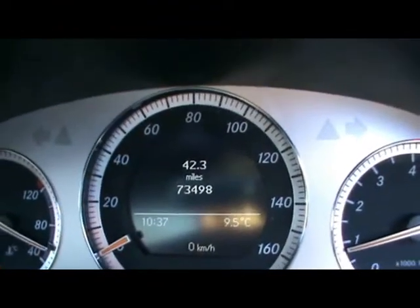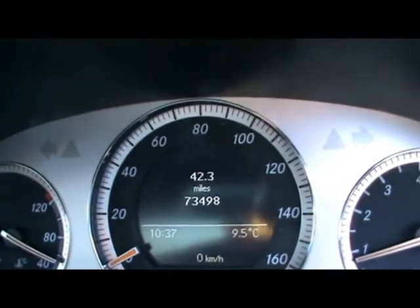Just so you can see, the car has covered 73,000 miles. If you'd like any more information on this car, please don't hesitate to contact us. Thanks for watching.